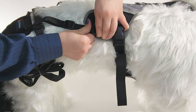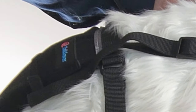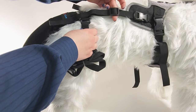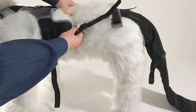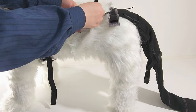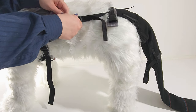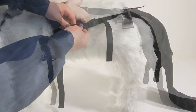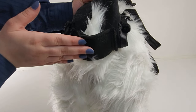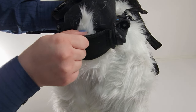Buckle the sleeve into the harness. The straps should be taut — one finger fitting under is fine, but anything else is too loose. Readjust until both straps are taut. Check that the sleeve pad is comfortable under the tail, pulled up close to your dog's body without cutting into their skin.